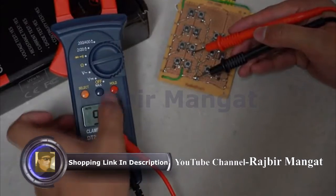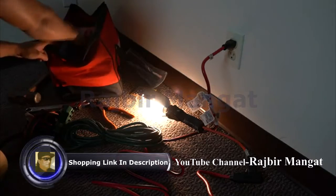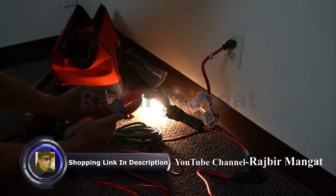Convenient features like the data hold function make the digital clamp meter easy for anyone to use. The utilitarian design features automatic ranging depending on your project needs.